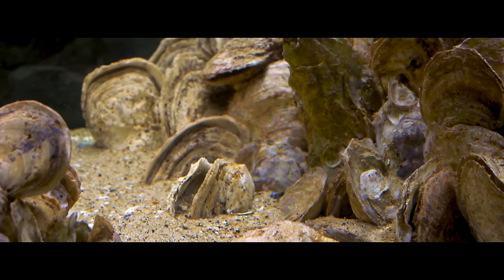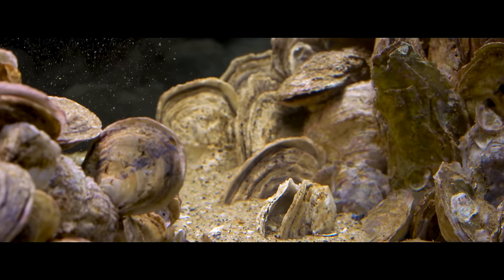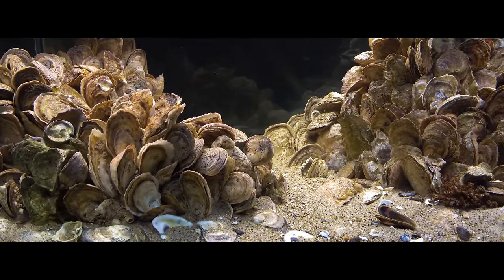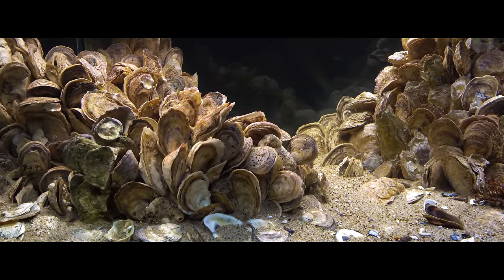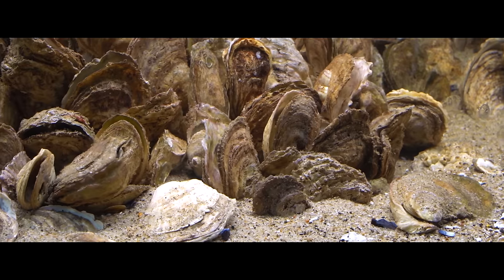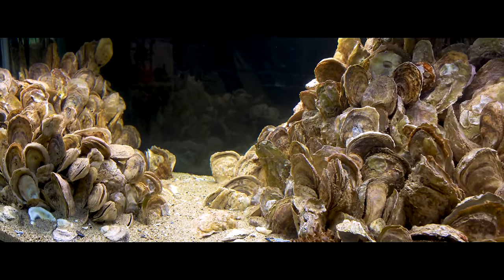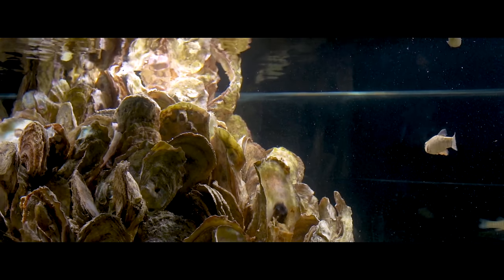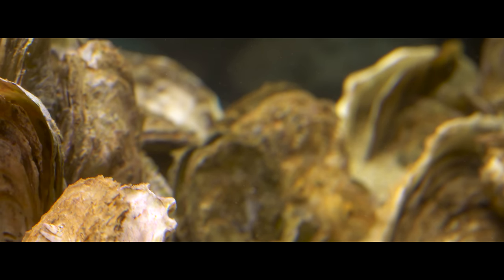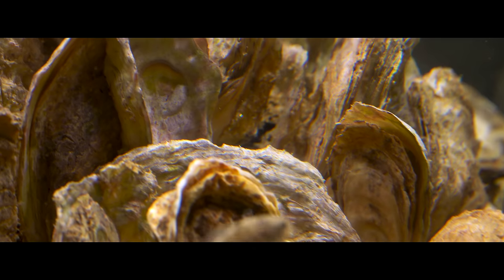An adult oyster can filter about 50 gallons of water a day. Before oyster populations started to decline due to human involvement, the oysters in the bay could filter the entire volume of the bay in about a week. Now it would take over a year to filter the same volume. Over-harvesting was the main cause of their decline, but there are also introduced viruses wreaking havoc on the population. One of the main problems is habitat loss — new oysters need to grow on something hard, and when you dredge the bottom of the bay you mix everything up and it gets covered in sediment. That's why there is an effort to reintroduce discarded shells from restaurants through oyster recycling programs, to put that habitat back into the bay.